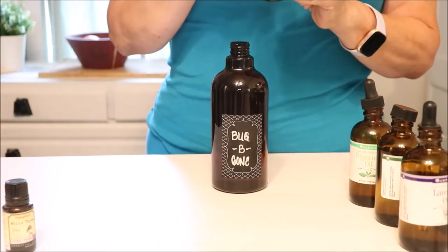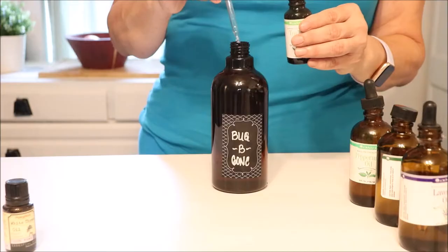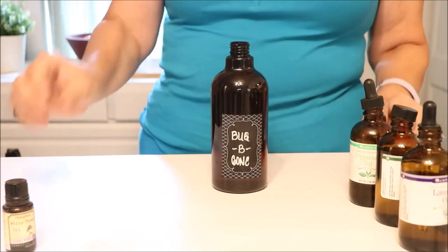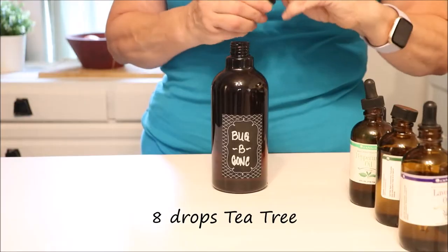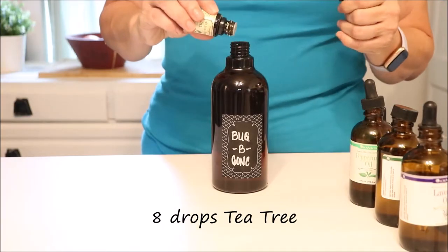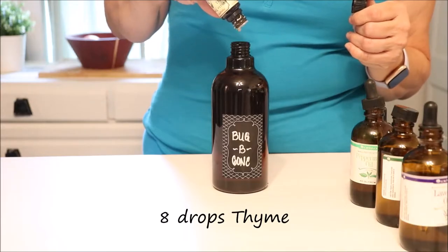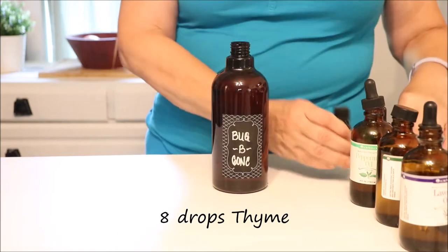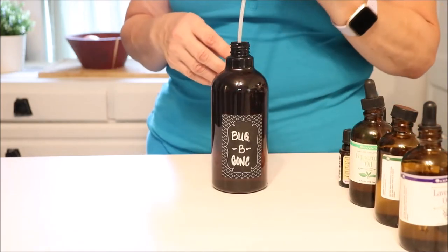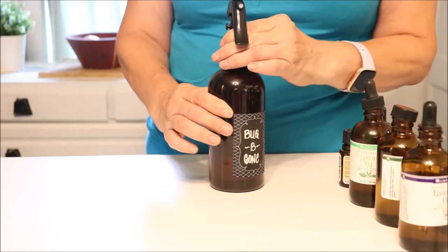Next, we're going to use tea tree oil — I'm just adding about eight drops; I will put all the amounts down below. And thyme has been used throughout history, and studies have verified that it has an 81% protection rate. So in combination with all these other oils, it's going to do great at repelling bugs.